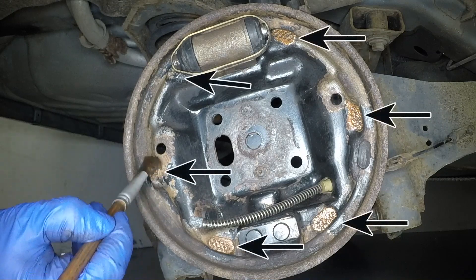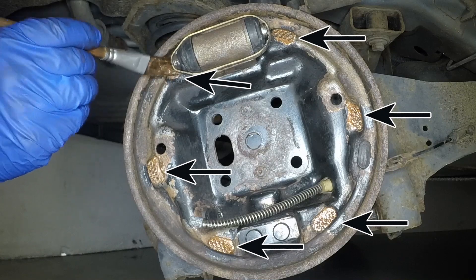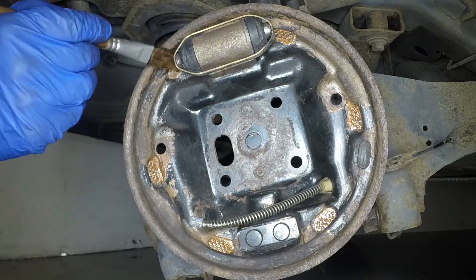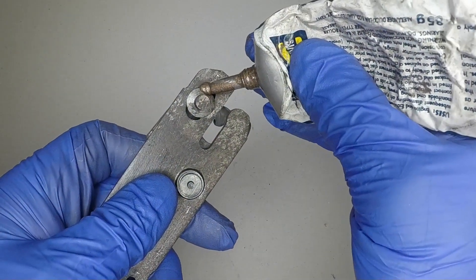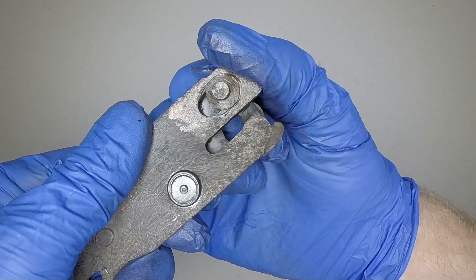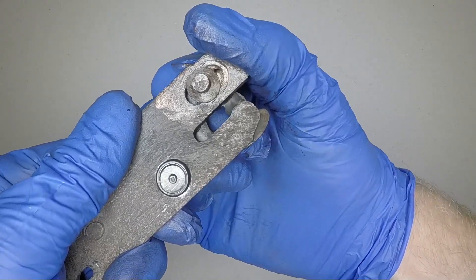Apply small amounts of high melting point brake grease to the brake shoe contact points. Be careful not to get grease on any friction surfaces. Lubricate the sliding components of the brake shoe adjuster with a little high melting point brake grease, but leave the serrations on the eccentric cam clean.